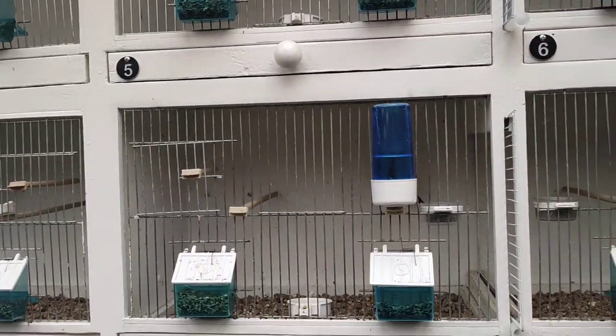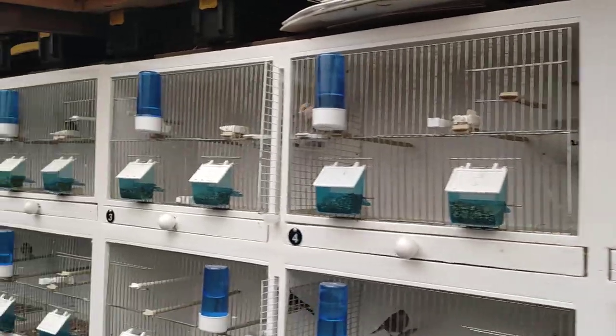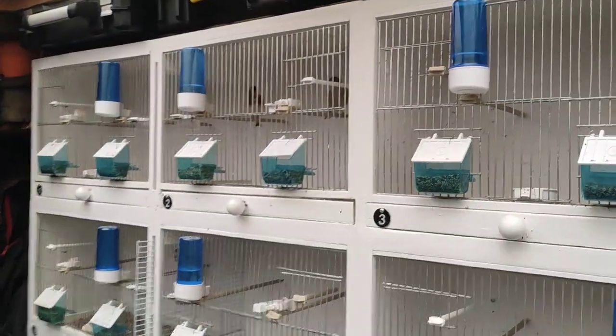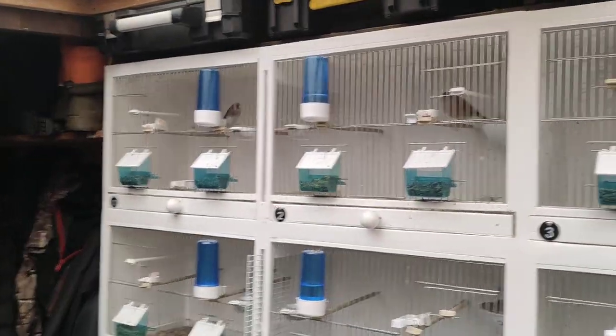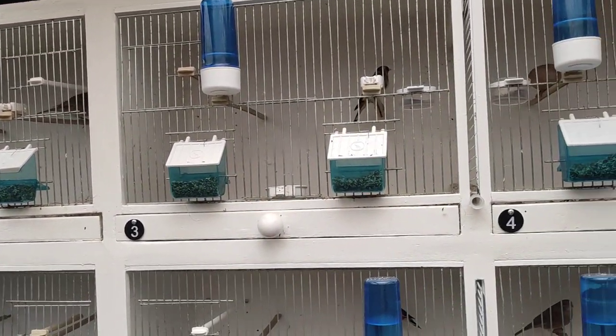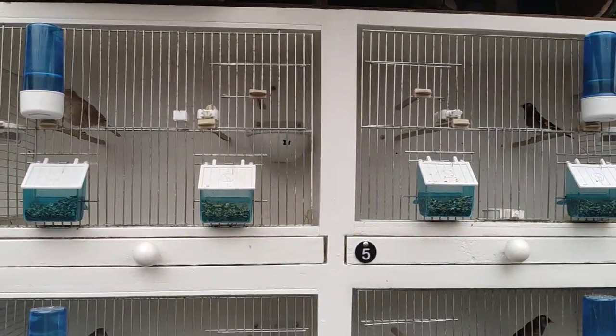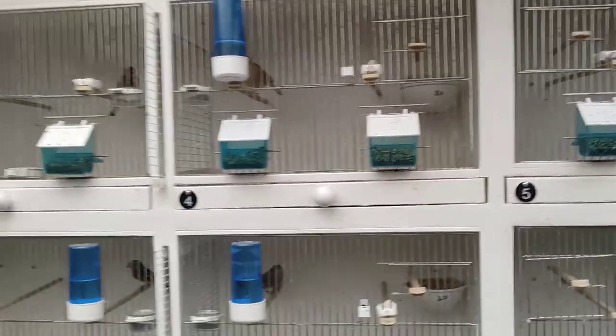Breeding birds is a hobby and a science, and you've got to take the disappointments with it too. Sometimes you might see my other videos and think he knows what he's doing, but we all make mistakes. I threw loads of eggs away, but we'll see what happens.